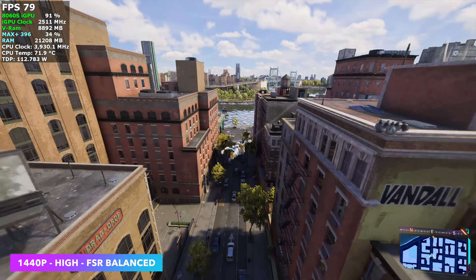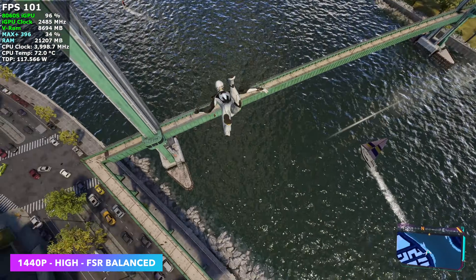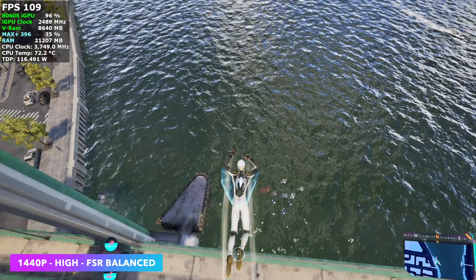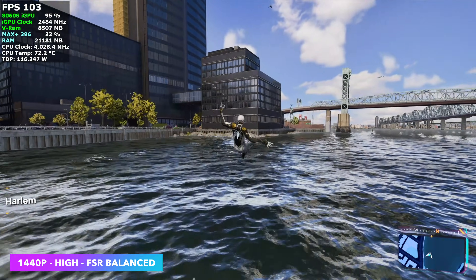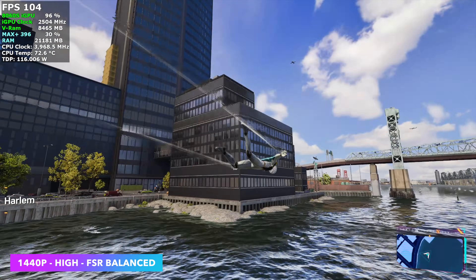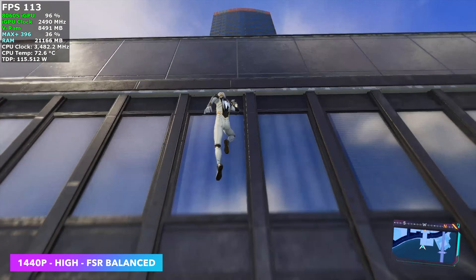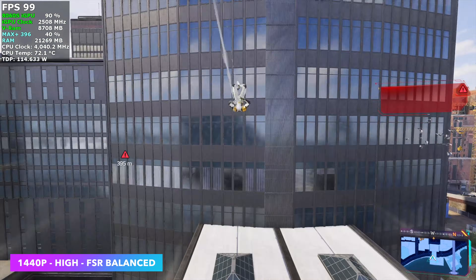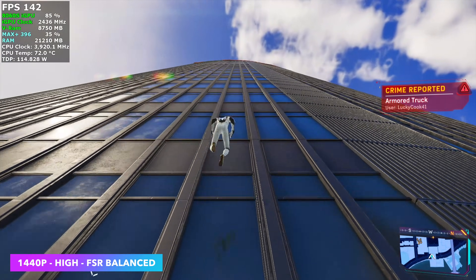Next, Spider-Man 2 at 1440p high with FSR set to balanced. With FSR set to quality, some areas it really does seem to fall on its face, so I went with balanced. No frame gen for any of the other games we're testing — I just wanted to see how they run. At the 120W mark, if you look at Afterburner in the top left corner, right at the end we're sitting at 119W. This is working great.